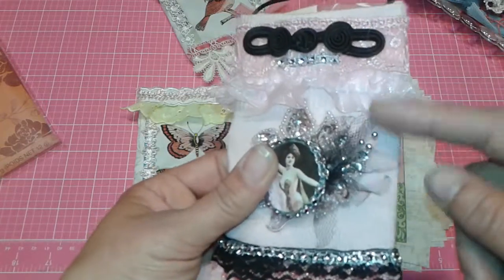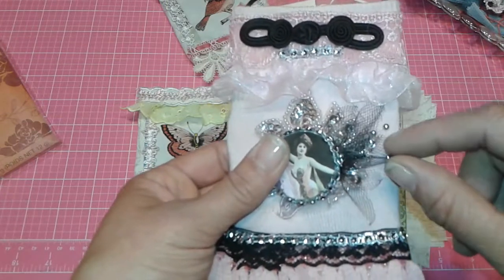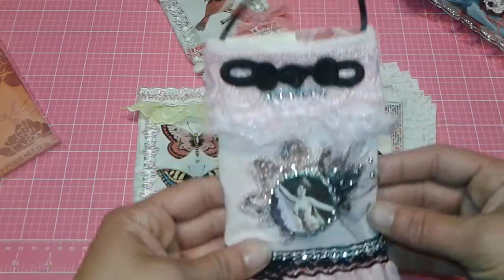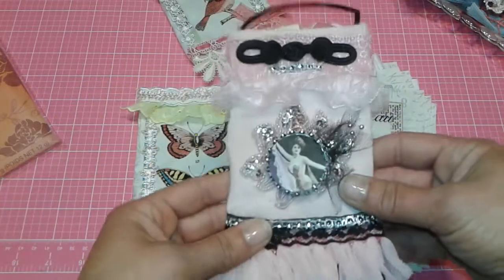Look at all these little pieces — I attached some millinery pieces with black trim and then some bling, and of course the applique is just to die for. So this is the one I made, and it is really pretty.